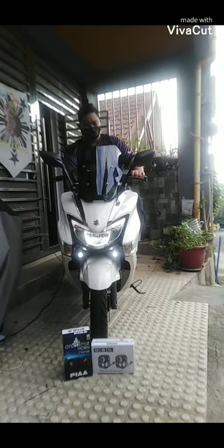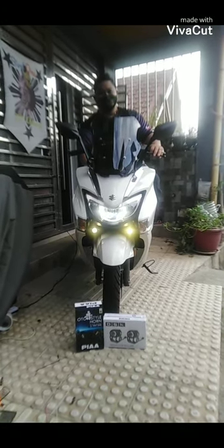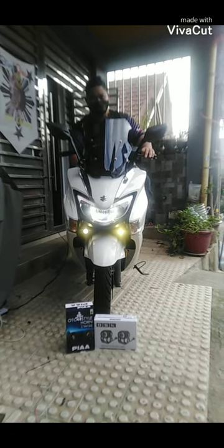Tapos, pa-high po ako ng mini-driving light. Ayan, pa-high. High po, two colors po yan yung high nya. Pabusino po ako sir. May passing pa rin po yan yung loud horn nya.